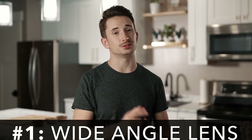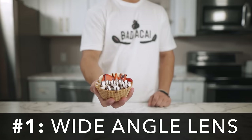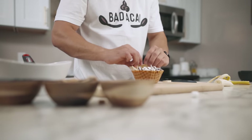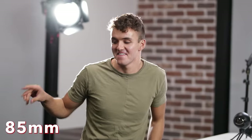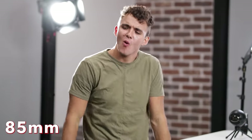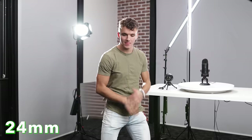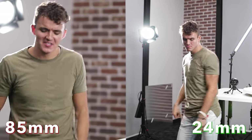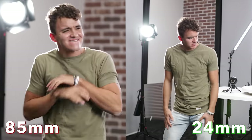Tip number one is to use a wide angle lens. We do this because it widens our field of view and hides a lot of the micro jitters that you'd have with a tighter focal length. Compare a clip shot handheld on an 85mm to one shot on a 24mm — there's a lot more shake on the 85mm, and in most cases you want to keep that shake to a minimum.